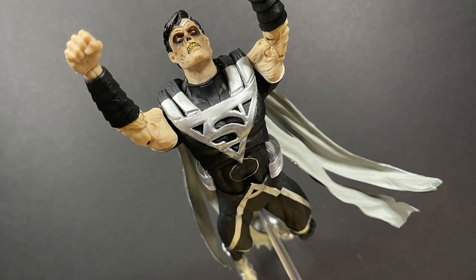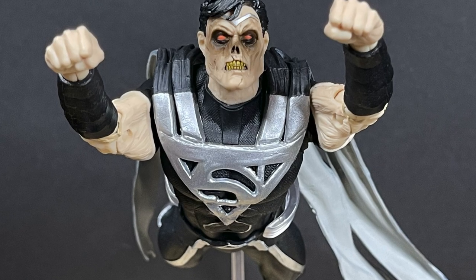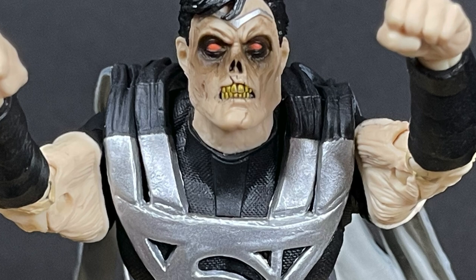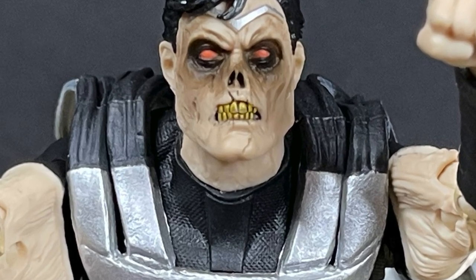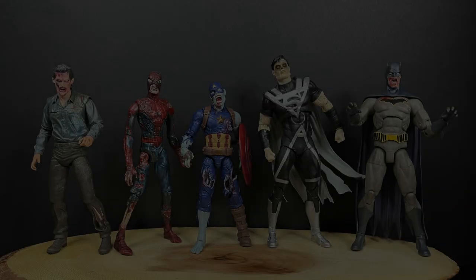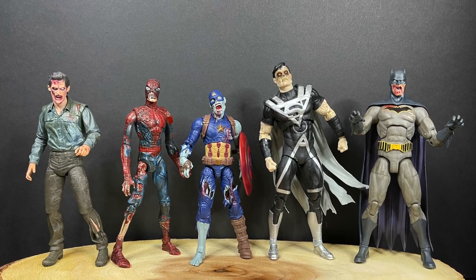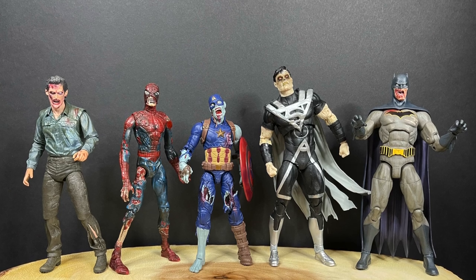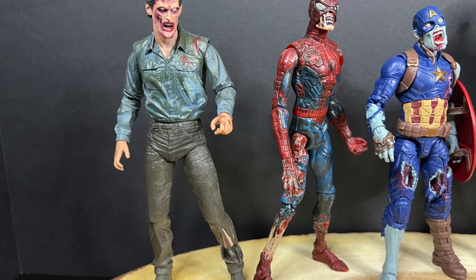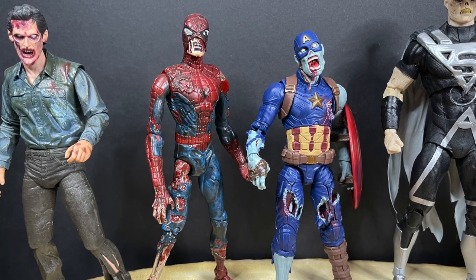This is Earth-2 Superman — the guy that died during Infinite Crisis, supposed to be the original Superman. He's the more corpse-like one, and the teeth, eyes, and menacing quality are all captured perfectly. I love the way this figure came out. I'm a big fan of zombies in general, and I love when they're paired with superheroes — I love Marvel Zombies, I like DC zombies. You have all sorts of zombies on my zombie shelf.